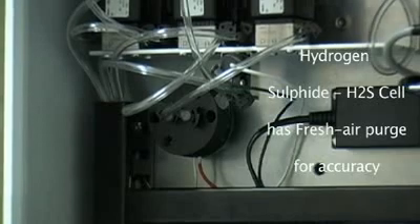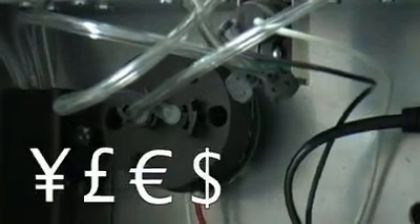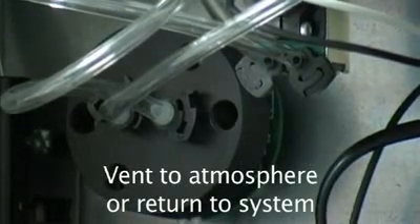For the hydrogen sulfide sensor, a clean air purge gives the sensor increased reliability, accuracy, operating life, and thus reduced costs. Users can choose between venting the hydrogen sulfide air purge to atmosphere or returning the gas sample to the system.